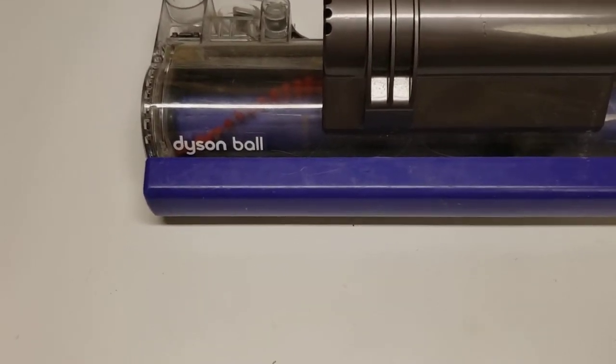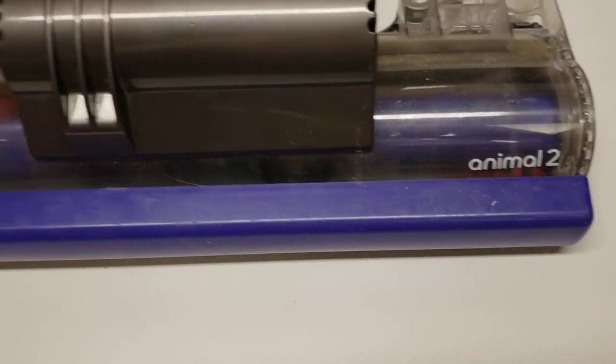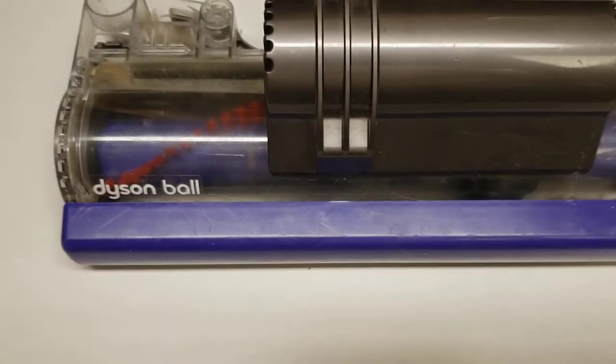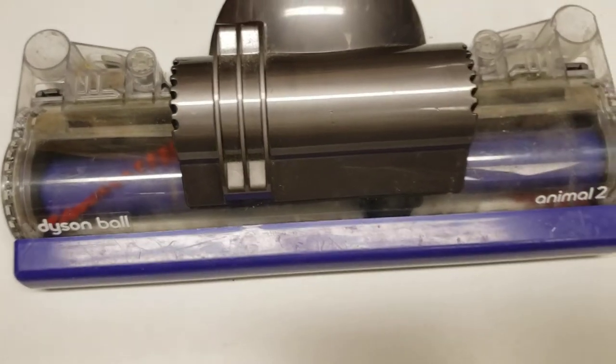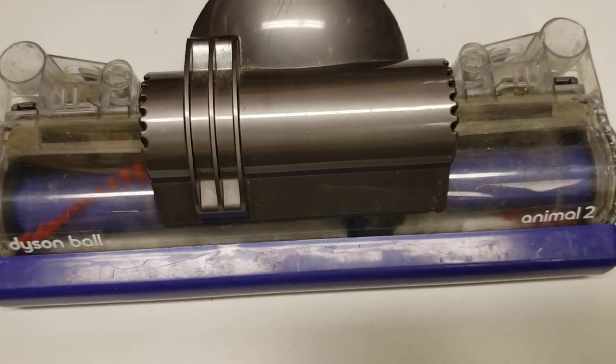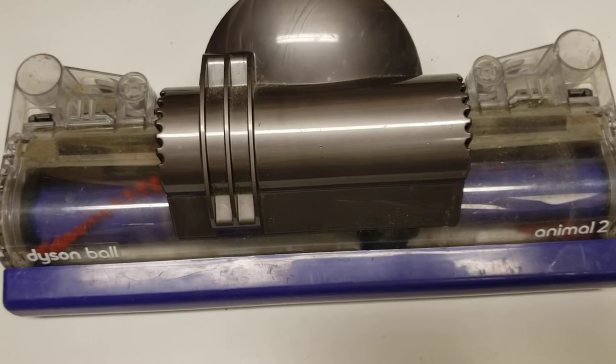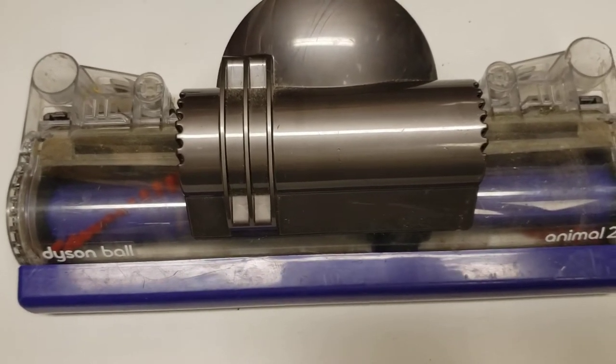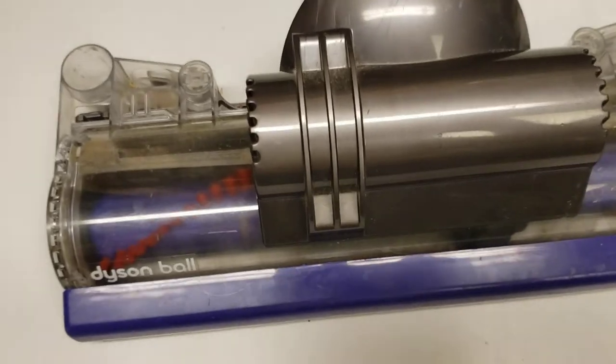Hi, so this is the power head to the Dyson Ball Animal 2, and it has a design flaw — what I think is a pretty serious one. I've seen in the forums a lot of people have been experiencing the same failures I have with this particular power head. I've had two of them fail. I was on my third one when I finally figured out a solution, which I'll share with you today.